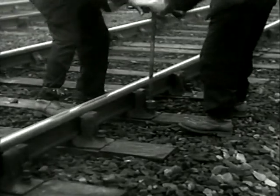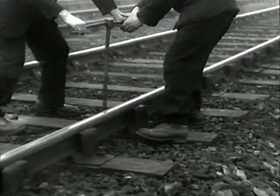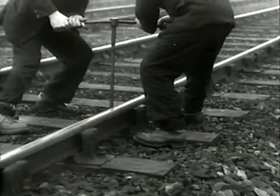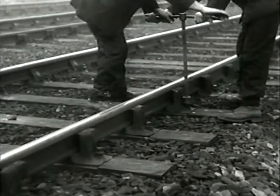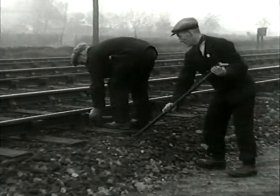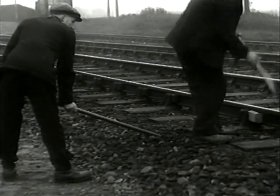On their arrival, the ganger first inspects the stretch of line and makes sure that all chairs are screwed tight to the sleepers and that the rail is tightly keyed to the chairs. Where chairs are not in close contact with the foot of the rail, the key is knocked out and re-driven while the sleeper is forced hard up to the rail.